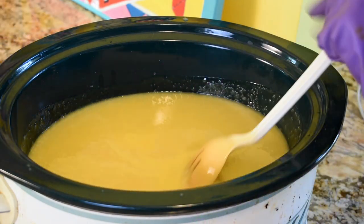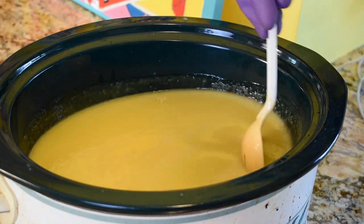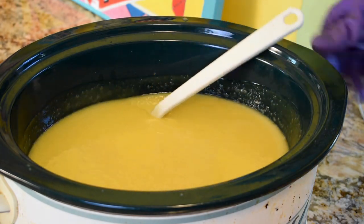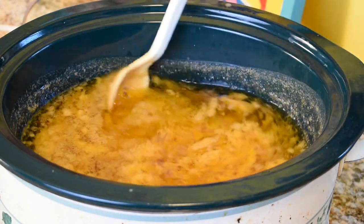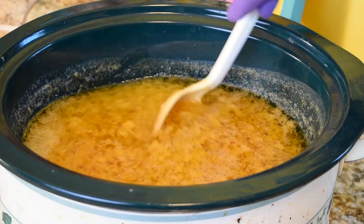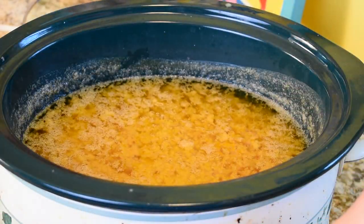Our soap is set. I'm going to go ahead and turn it up on high. The soap is going to go through a couple of different stages as it's on its way to being done. We'll do a little video every few minutes so you can see how the soap progresses. It's been 10 minutes since we got this started — don't panic, because this soap is going to look like we've destroyed it. It's going to go through some awkward stages before it gets to where it's going. Just stir it up, put the lid back on, and we'll check it again in about 10 more minutes.